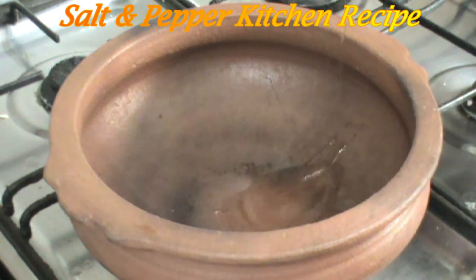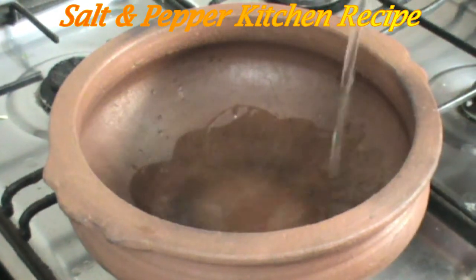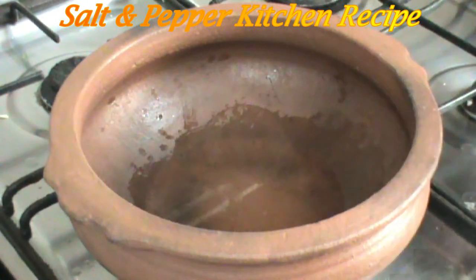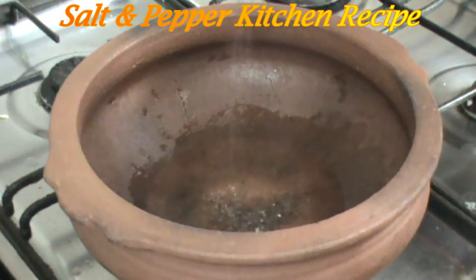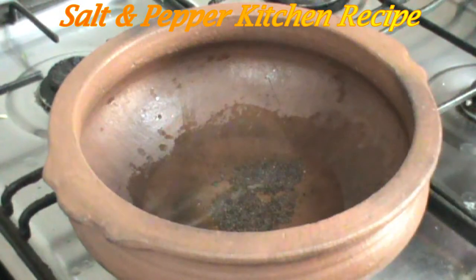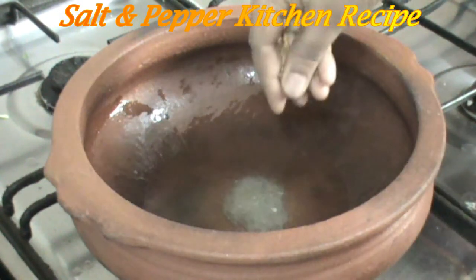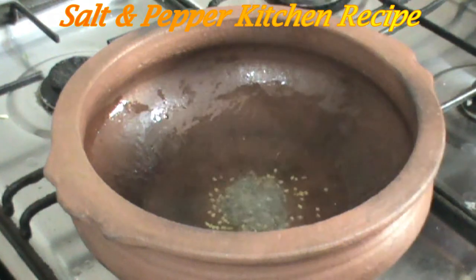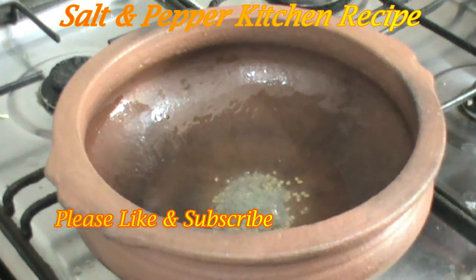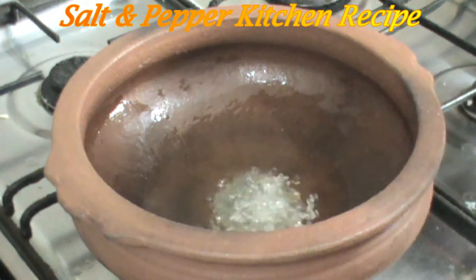I am going to add a manchetti. I will add a little, and a little more. Put 1 teaspoon of salt. Let's make this curry special.